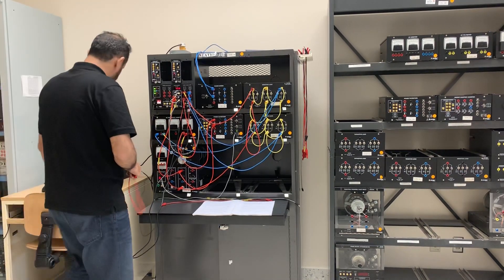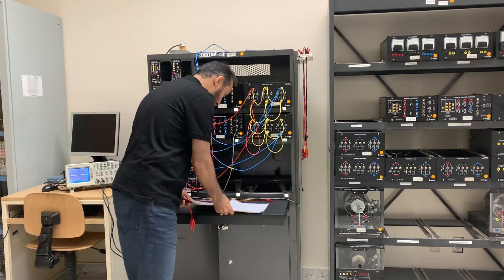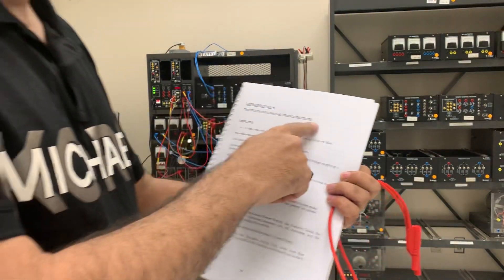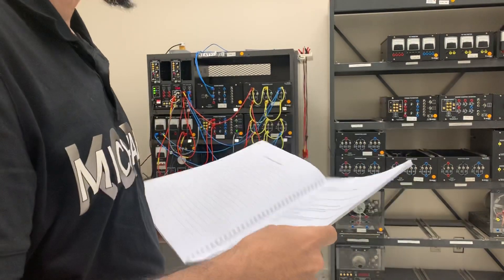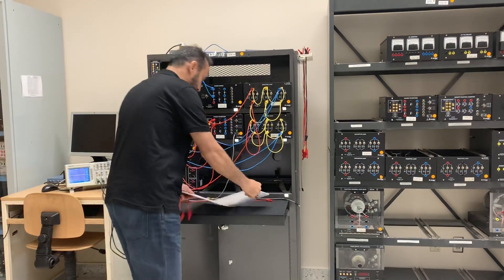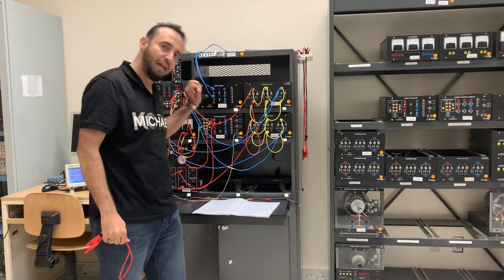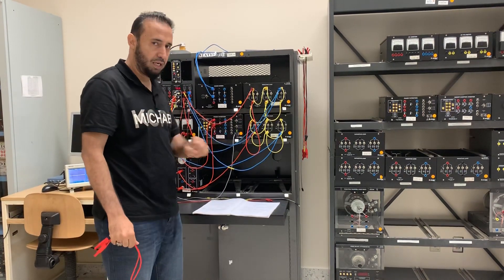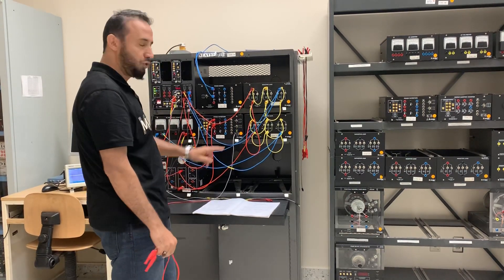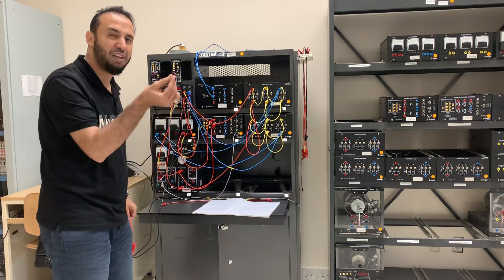Hello everybody. Our experiment today is the full wave, which is experiment number six — the single phase bridge rectifier. Last time we took the single phase half wave. I uploaded it last week for you guys and you can watch it on YouTube; the link is on your Blackboard.